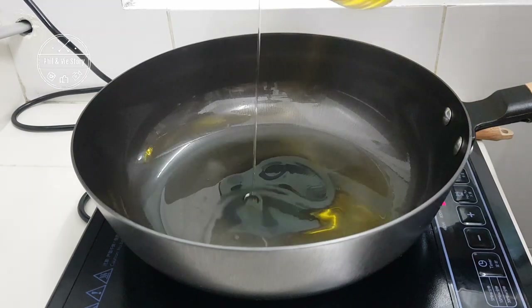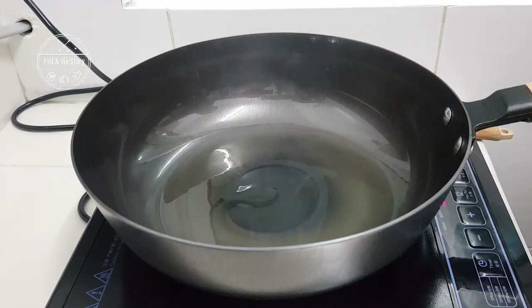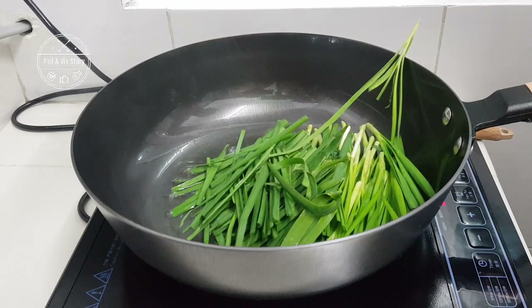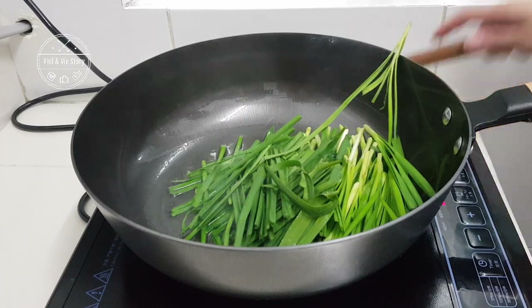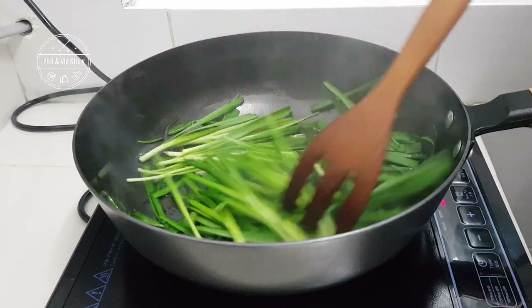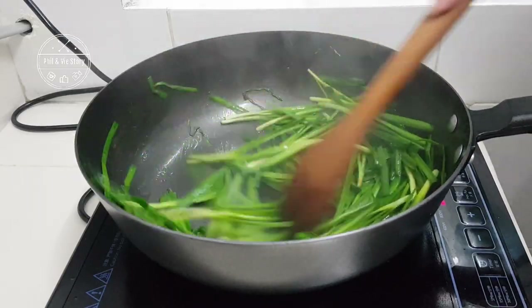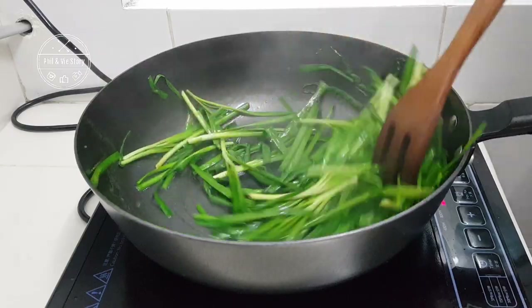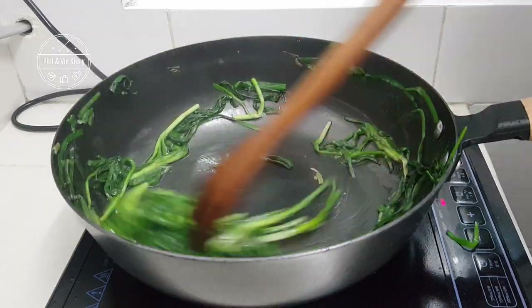If you see any discoloration on the wok, it's normal — nothing to worry about because that's the patina coating. I will also do an extra step recommended by a friend: after seasoning the wok, it's best to stir fry a bowl of Chinese chives, as they help absorb odors and the compounds released from the chives help season the wok better.